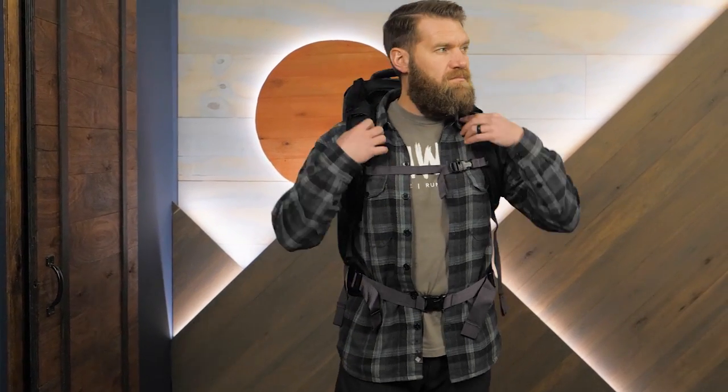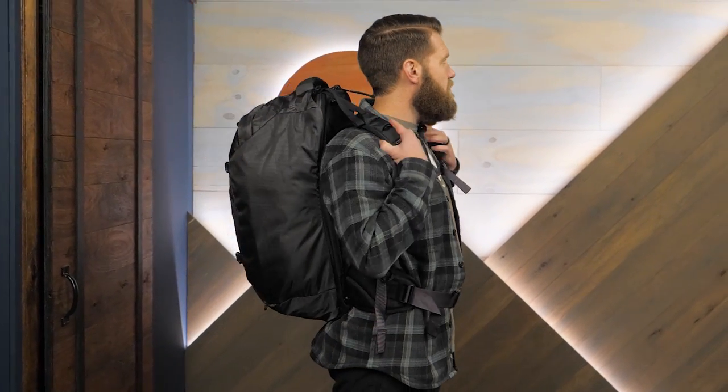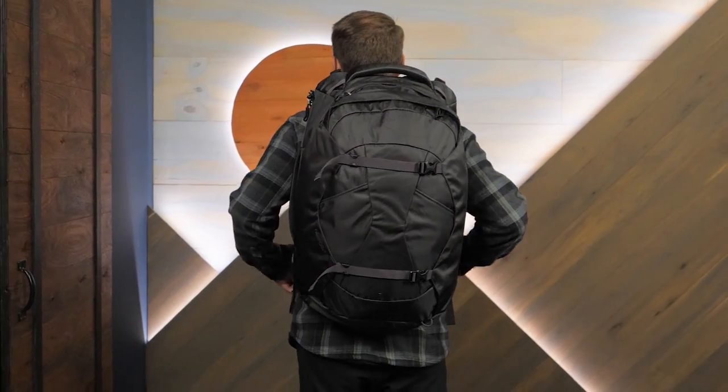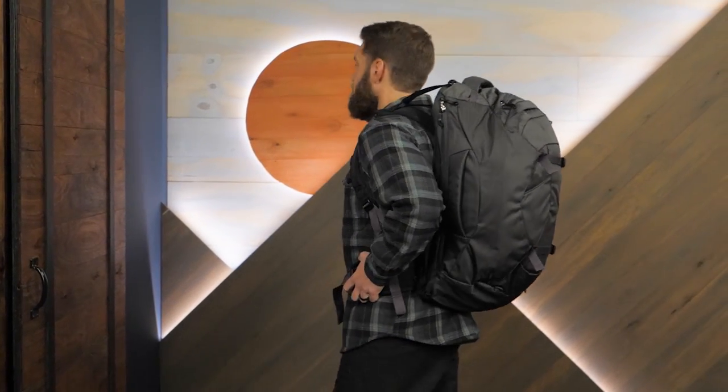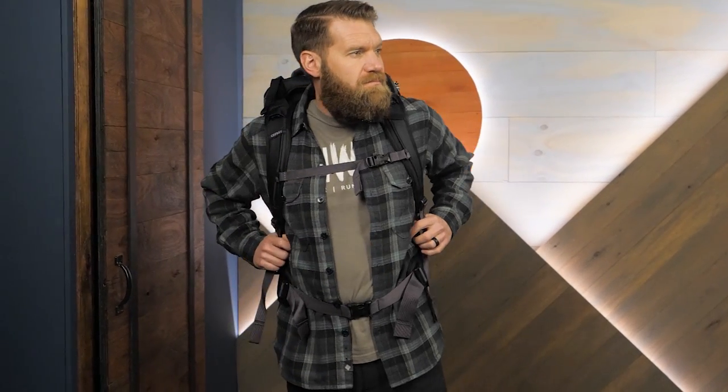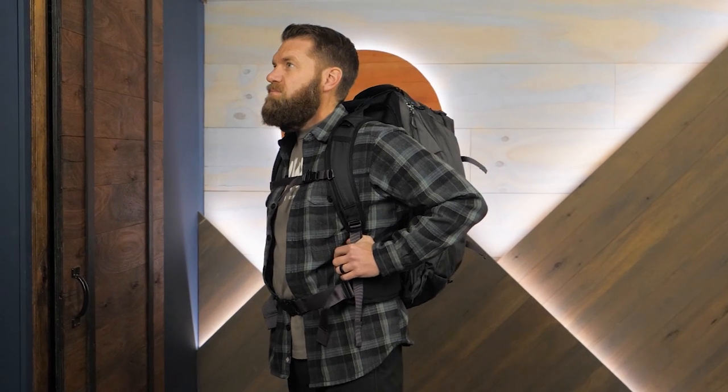When you need to comfortably carry gear and you prefer a versatile value pack travel backpack, definitely consider the Osprey Farpoint 40 Travel Pack. Check out the full specs for this backpack at nwild.com, plus tons of other top-rated backpacking, camping, and trail running gear from your favorite outdoor brands. Thanks for watching, and we'll see you on the trail.